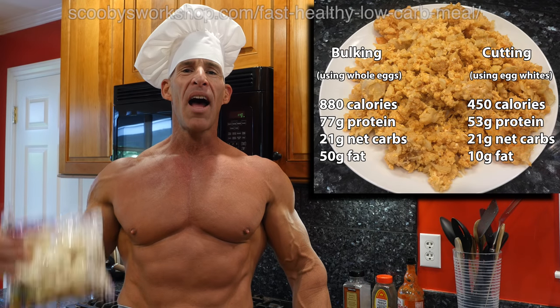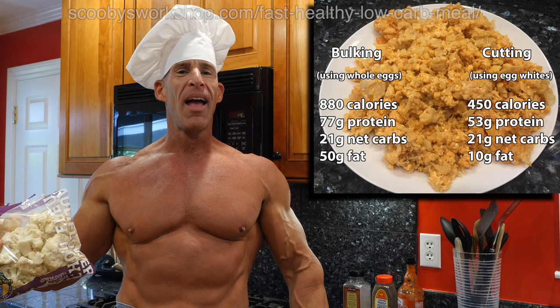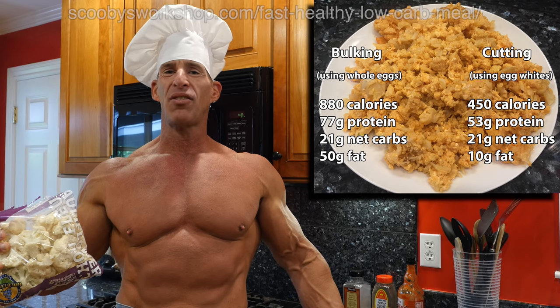We're going to get started by rinsing the cauliflower. If it's frozen, that will thaw it, and if it's not frozen, it'll help clean it and get rid of any residues that might be on it.